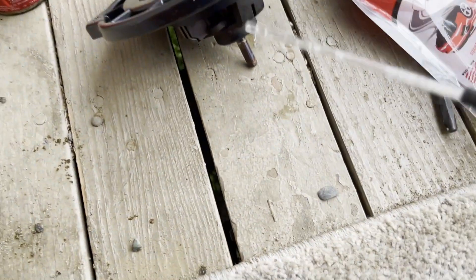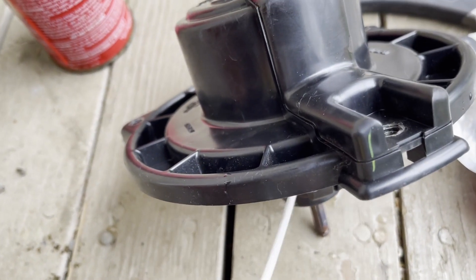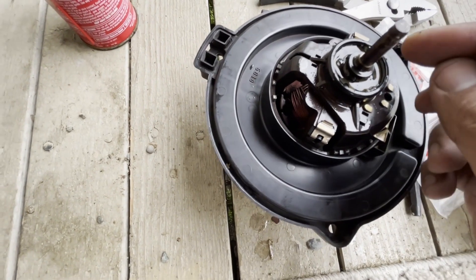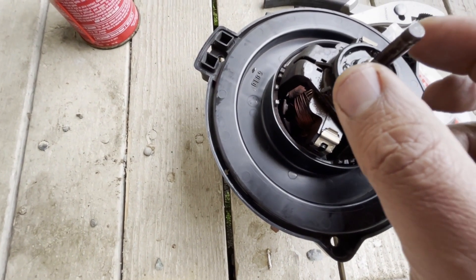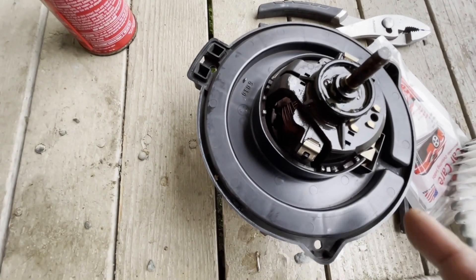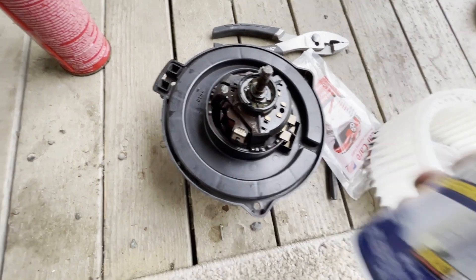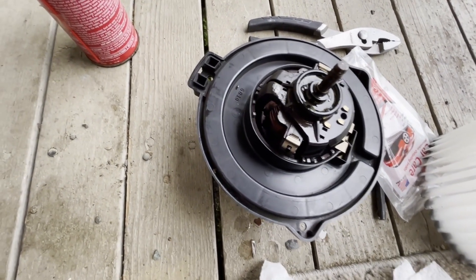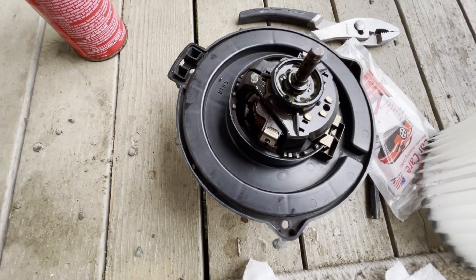This is what I'm using. As you can see there is a lot of lubricating oil sitting in here. I'm just going to wait until it gets absorbed by the bearing, then do the same process by holding it upside down and letting it absorb. Then I'll wipe it down with a dry cloth and put it back together and install it.